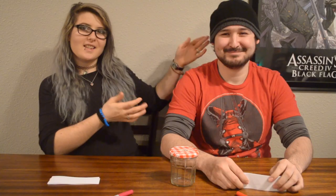Number five is a group activity. This is Matt — say hi, Matt. Hello! For number five we're going to do a date night jar. We each have five strips of paper that we're going to write date night ideas on and then put them in this jar, so whenever we have a date night we shake the jar and pick one.